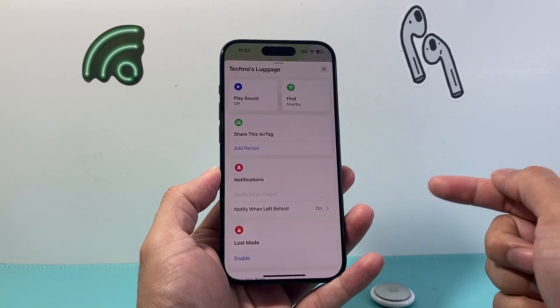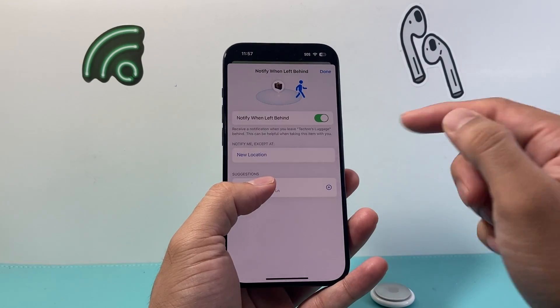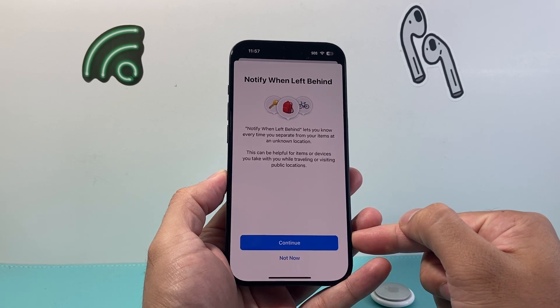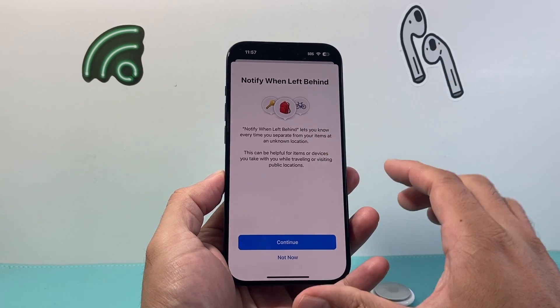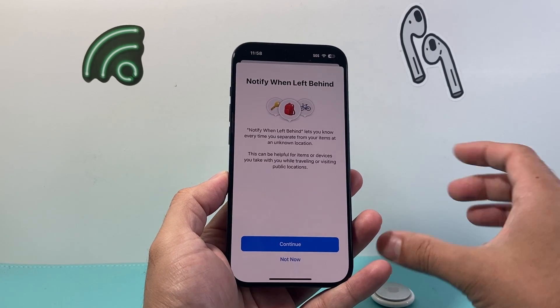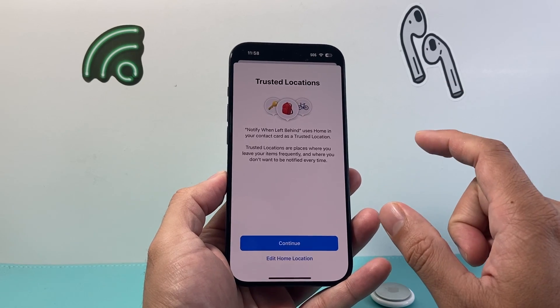In order to turn off 'Notify When Left Behind,' click on that option. Then click on the toggle to turn it off. Once you hit Continue, keep in mind — if you turn this setting off and you ever separate from the AirTag with your tracked item, you will not get notified. So make sure you understand what that means, then hit Continue.